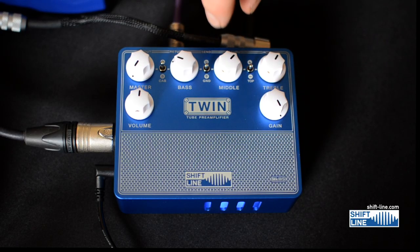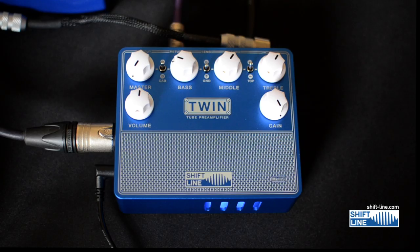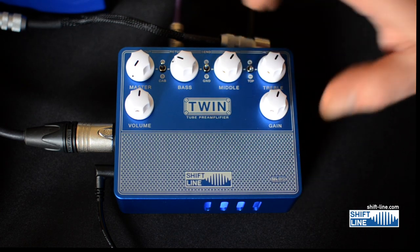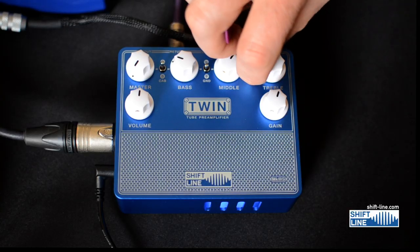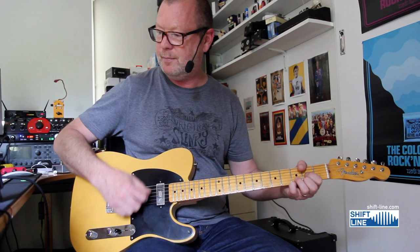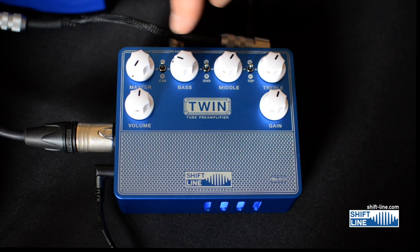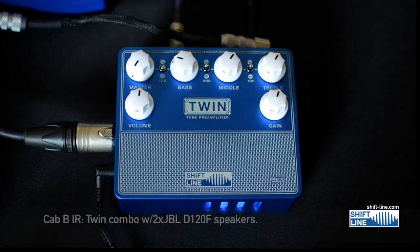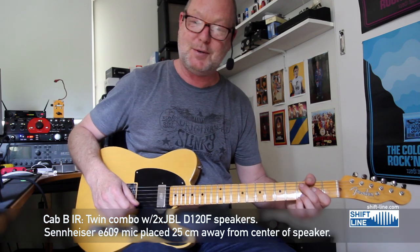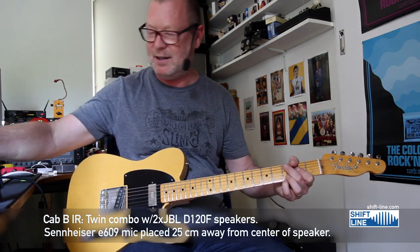Getting into Keith territory there. This little tops toggle switch will either add tops if you've shifted up to the plus sign, or subtract if you wish to tame them a little bit. In the middle it doesn't do anything. You've also got a ground switch if you're experiencing some hum, and then of course there's a cabinet switch.